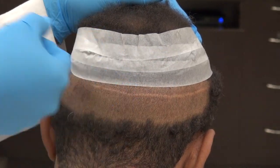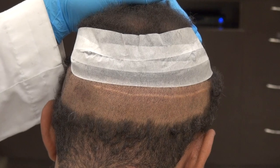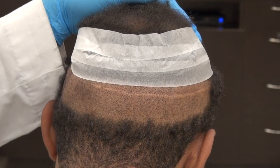With FUT, we just shave a small line, cut out the strip, and you walk out with long hair hiding the scar. With FUE, we shave all of the back, and it will take around two to four weeks for the back to look better.